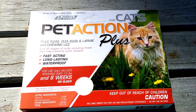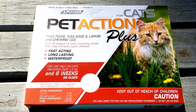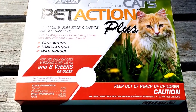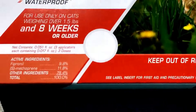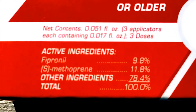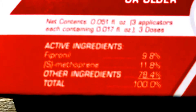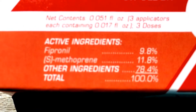Pet Action Plus for cats. This is kind of an alternative to the Frontline Plus. There's a lot of imitation frontlines out there. The biggest thing for this was the active ingredients — all your knockoff frontlines will have these active ingredients but in much smaller doses. This one was basically identical to Frontline.